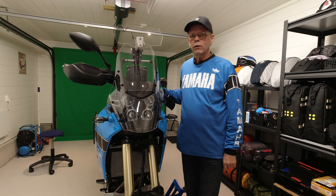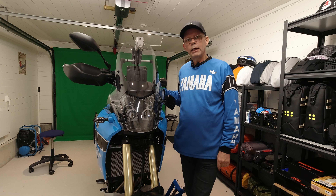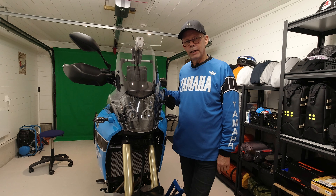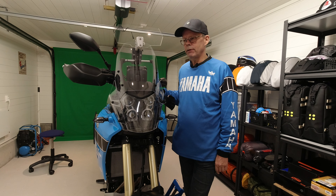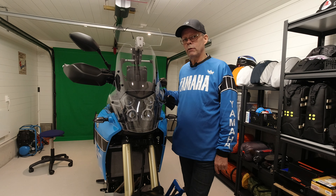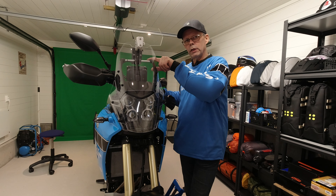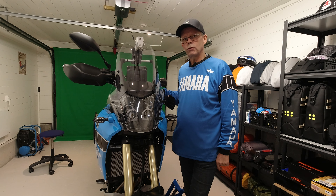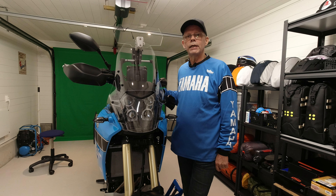Hello everyone and welcome to my channel. In this video I will show you how to mount a navigation system to this bike, a Yamaha Tenere 700. I am an owner of a Garmin Montana 600 series GPS and I will show you how it is mounted to the 12mm accessory bar and how it is connected to the electrical system of the bike. Stay tuned for more.